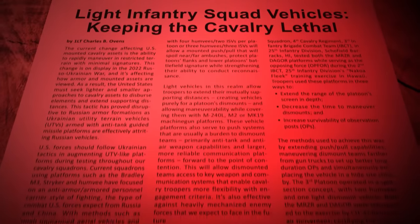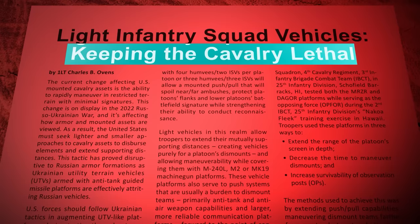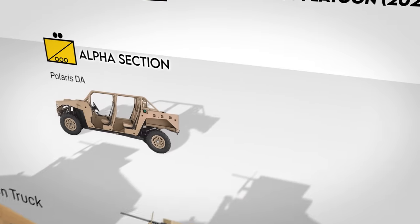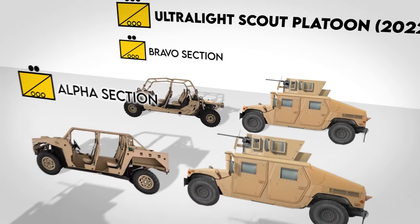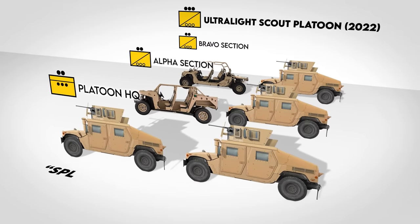The 2022 configuration was referenced in an armor article written by the platoon leader at the time, but I've personally gotten further clarification from another soldier in the platoon. Initially, the platoon retained a regular scout platoon structure. There was a platoon HQ with two Humvees — one for the PL and one for the platoon sergeant. Alpha section had one of the larger Polaris Daggers and one Humvee, while Bravo section replaced one of their Humvees with a four-seat Polaris M-Razor. They were given one of each type of vehicle to determine which one the squadron should purchase more of. The PL described it as a split-section concept.